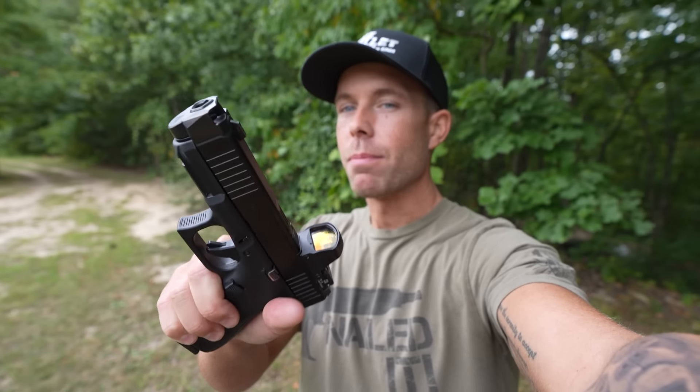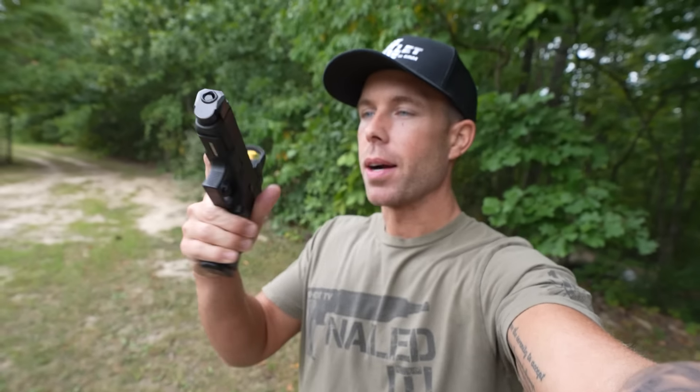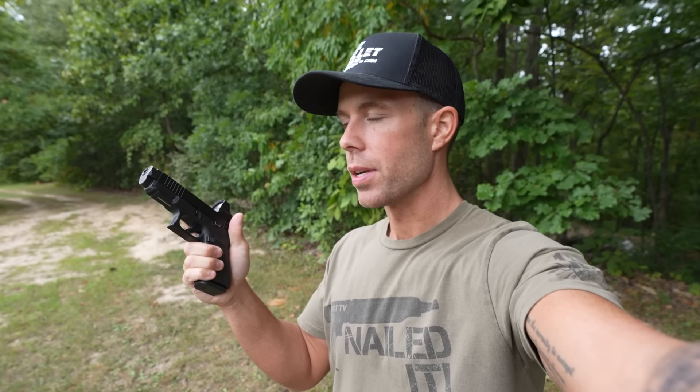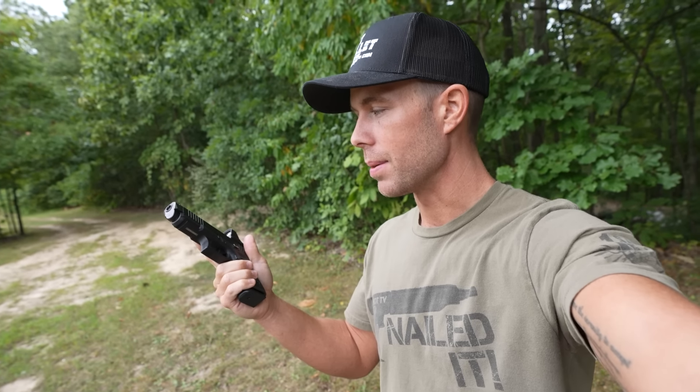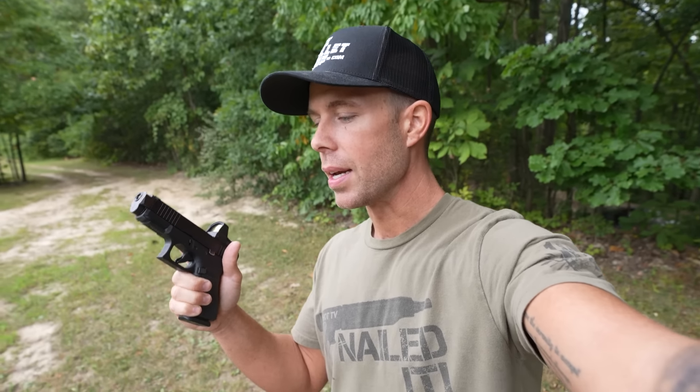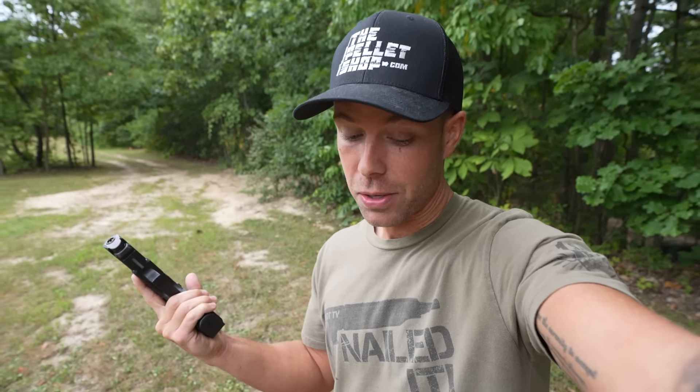That is all I've got for you today on the Radian Ramjet barrel and Afterburner comp — or as I like to call it, the Glock 19 that has no recoil. This has to be the most effective pistol comp I've ever tried. I don't have a ton of experience with them, probably tried three to five over the last few years, but this is definitely my favorite and in my opinion is worth all the hype it's getting right now. Let me know what you think in the comments below. If you liked the video, please hit the like button. Thank you all for watching and I'll see you next time.